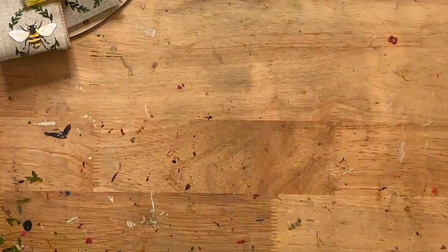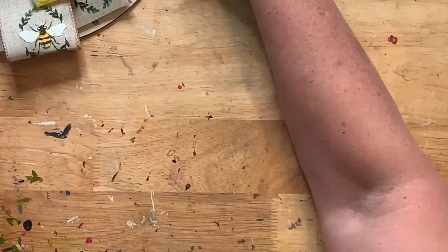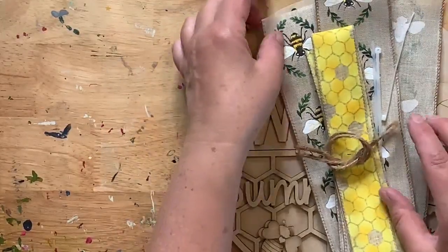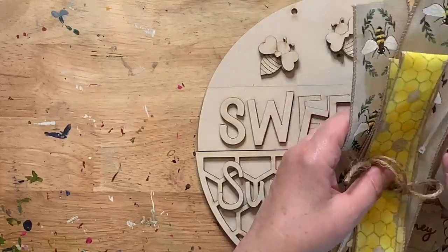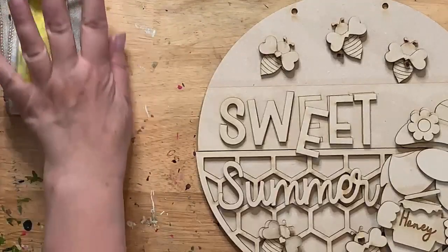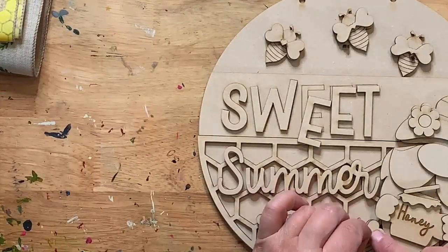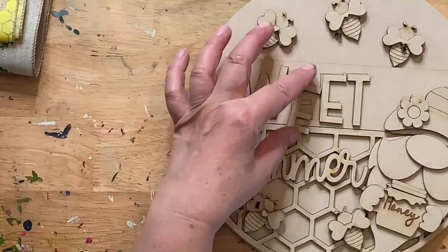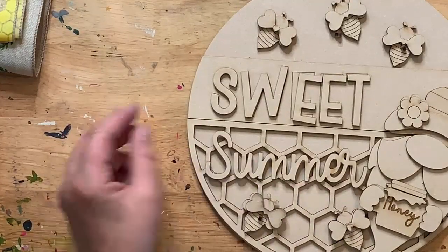Are you guys ready for a project? It's been raining here today. The dog run is covered so they have a dry area. However, the twins — Riley and Annie, the Lhasa Apsos — they love to play in the rain. They just go out and run; they're crazy! So we're going to do this cute little 'Sweet Summer' bee gnome project.